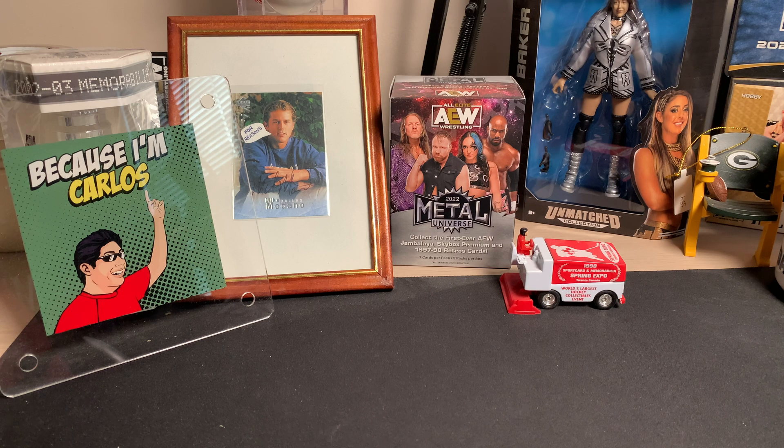We've got four cards here that I'm going to show. All PC stuff for me personally, so I'm going to add those to the collection, but I thought I would show them a little bit clearer. I did showcase some of them on the livestream, but we'll be able to see them much better now.